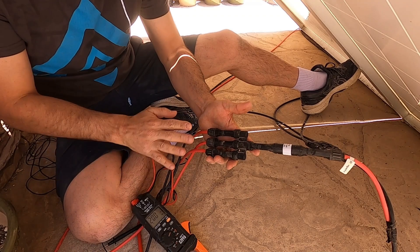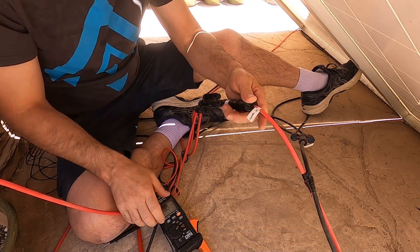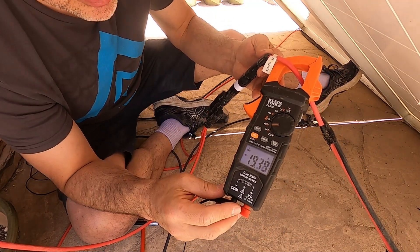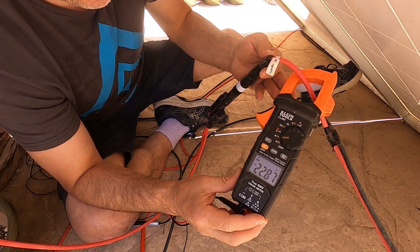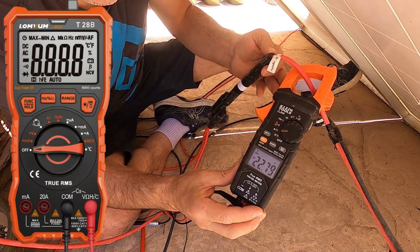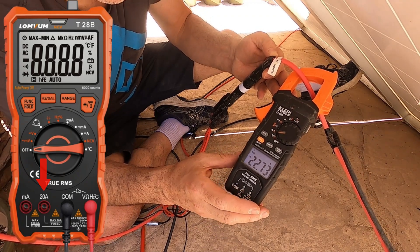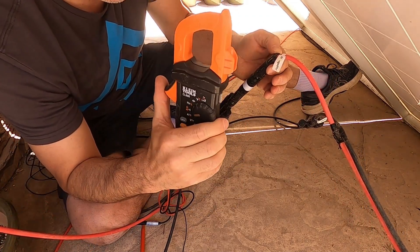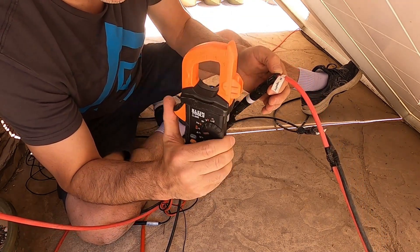Since we tested each string individually, let's test the main output where all the panels are combined in parallel and see how many amps we get. Here's the combiner, the fuse, and right here we should have all the amps together. We're reading about 22 amps total. Now if you had a probe meter limited to 10 or 20 amps and probed the ends of this cable going to your MPPT charge controller, you'd actually destroy your meter. This is why I always recommend using a clamp meter — it handles more amps and is much safer when testing multiple panels in series-parallel.